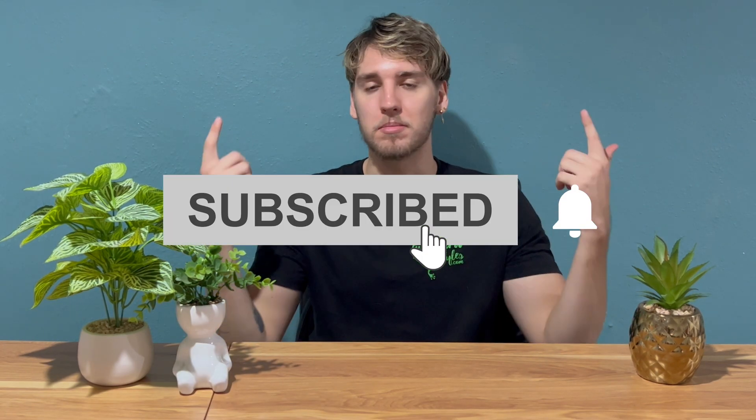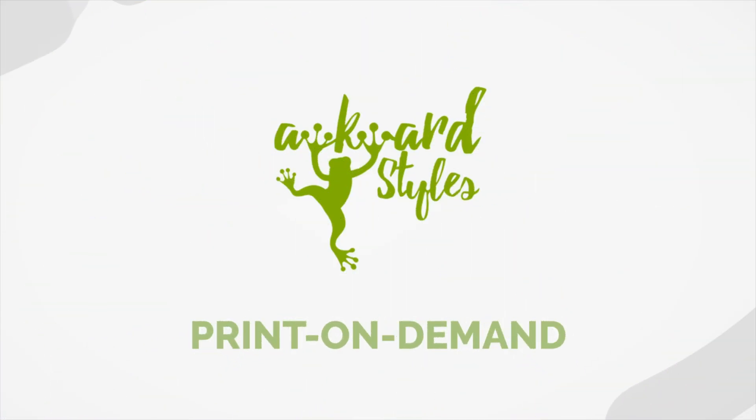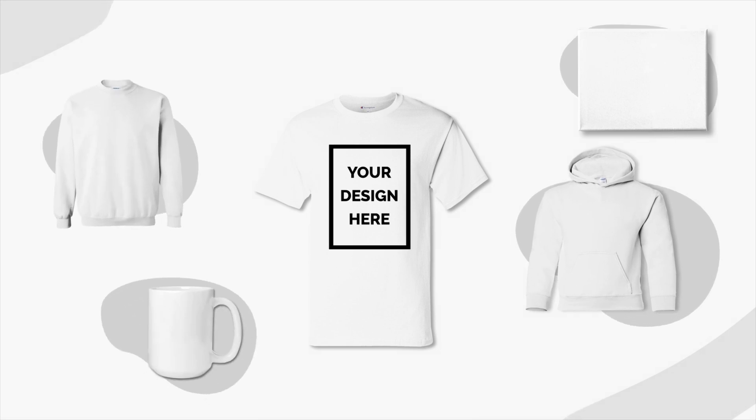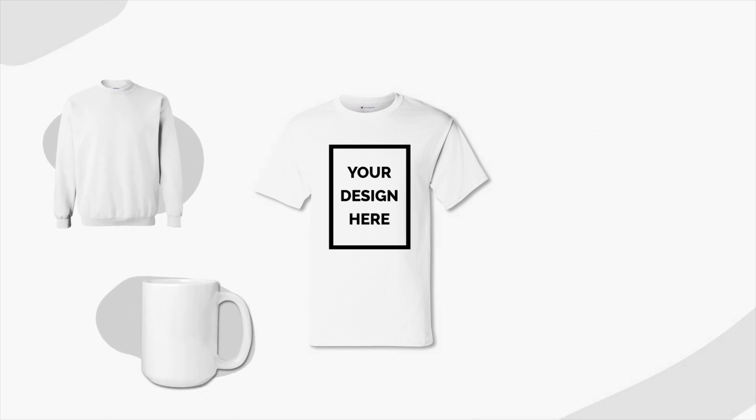All you need is a design and we'll take care of the rest. For more designing and print-on-demand tips, subscribe to our channel. Thank you so much for watching, and have a great day. If you like this video, give it a thumbs up and subscribe to our channel for more useful tips and guides to get you started selling. Is there something that we haven't covered yet? Let us know in the comments below. See you next time!